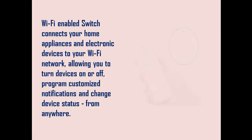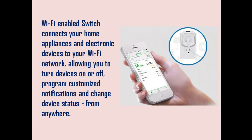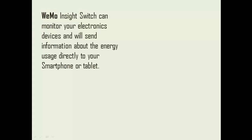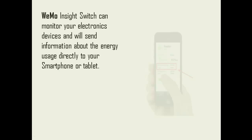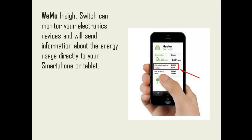Wi-Fi enabled switch connects your home appliances and electronic devices to your Wi-Fi network, allowing you to turn devices on or off, program customized notifications, and change device status from anywhere. Wi-Mo Inside Switch can monitor your electronics and will send information about the device's energy usage directly to your smartphone or tablet.